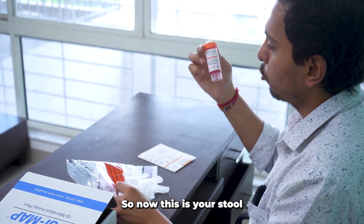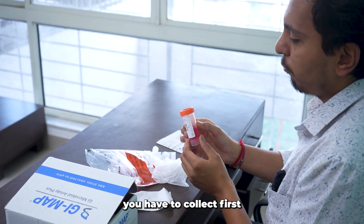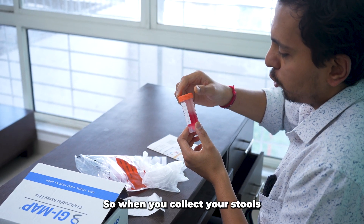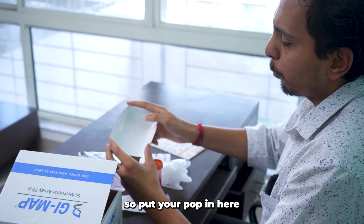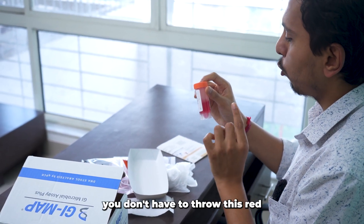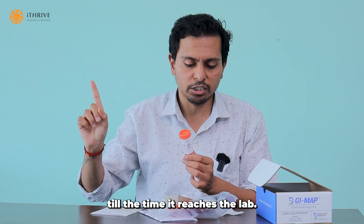This is your stool collection container. You have to collect your first morning stool sample in it. There is a spoon attached to it. When you collect your stools in this container, put your poop in here, then take around two to three tablespoons of it and put it into this red liquid. Remember, you don't have to throw this red liquid out because it acts as a preservative until the sample reaches the lab.